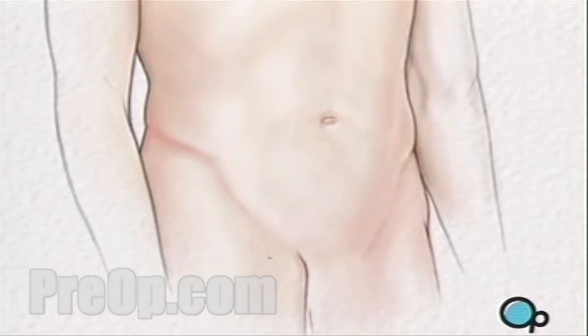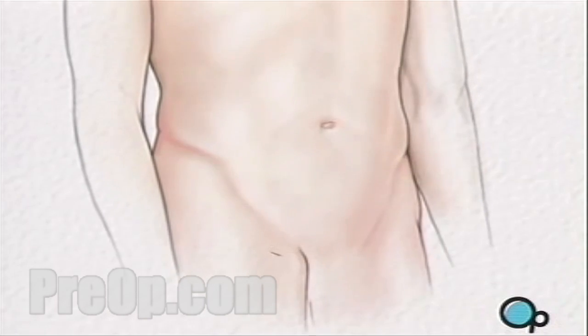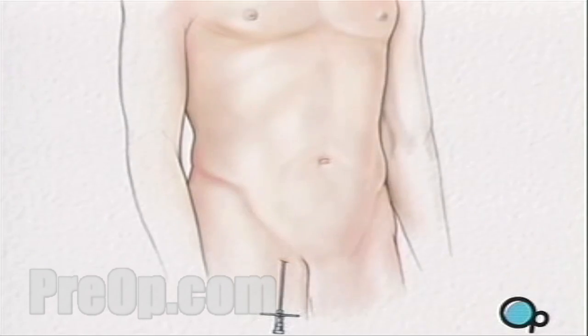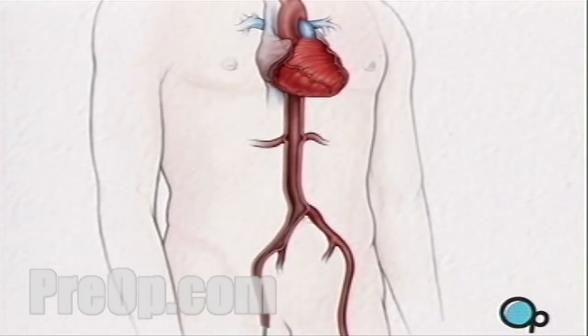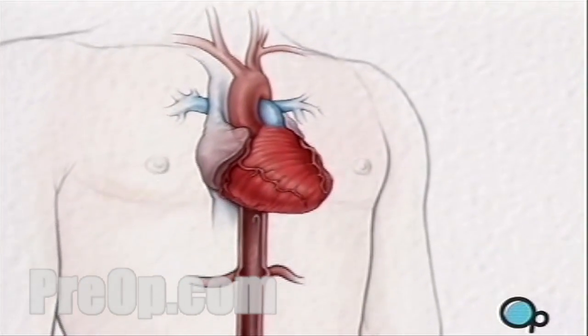The doctor will make a small cut over the femoral artery in the upper part of the leg. A special needle is then inserted into the artery itself. Then a guide wire is carefully passed through the needle and gently pushed into the artery and upwards towards your chest.